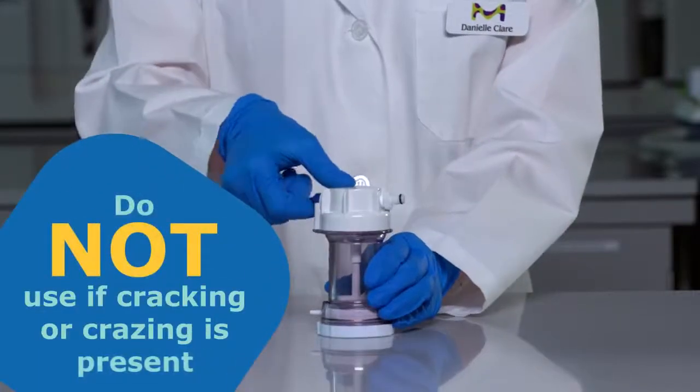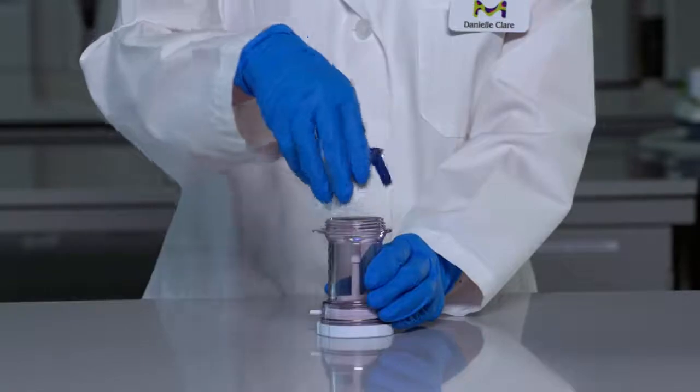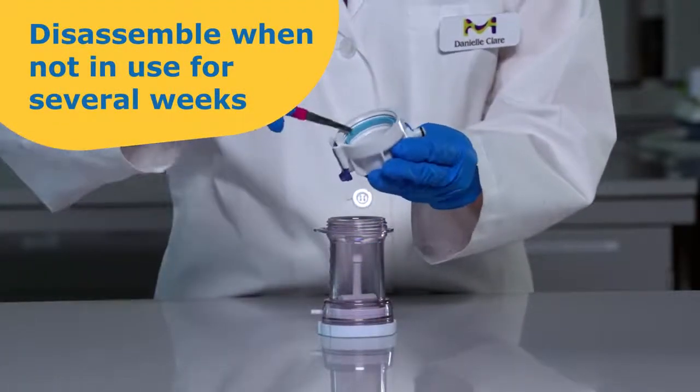Don't use the stirred cell if the body has suffered any damage like cracking or crazing. Disassemble the stirred cell when it is unlikely to be used for several weeks.